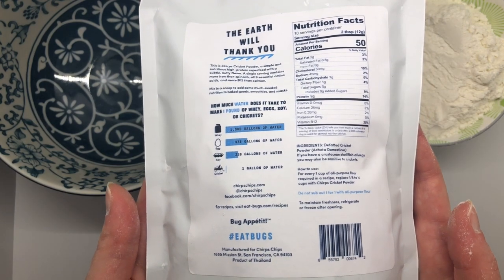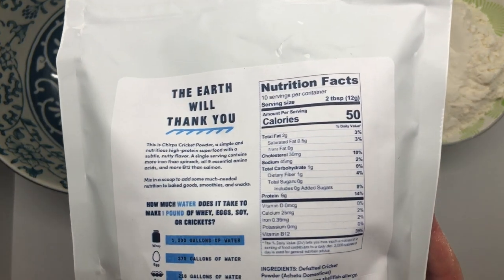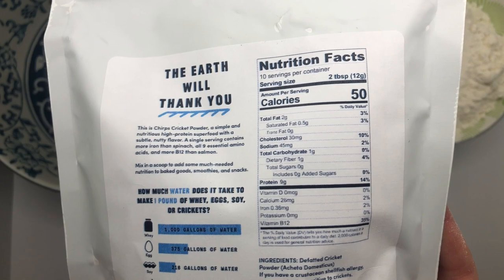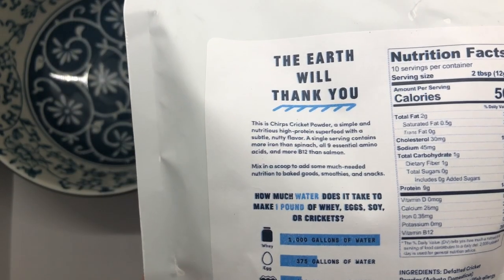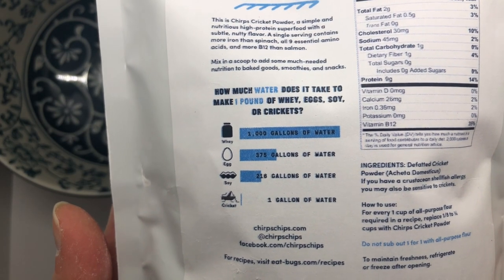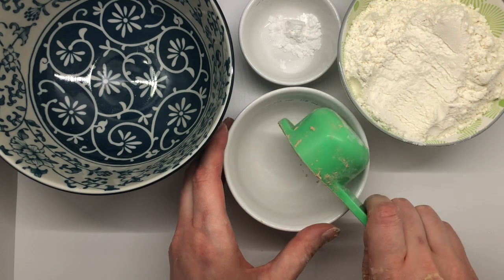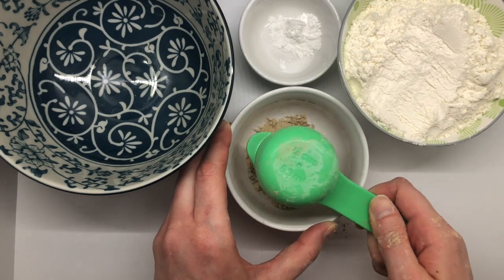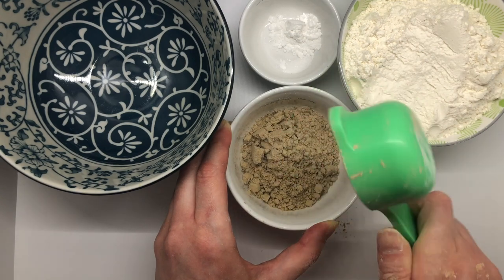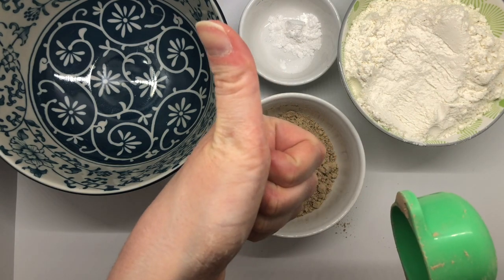Entomophagy, which is eating insects, is actually a really nutritious and sustainable way to get your protein. One thing to quickly note though is if you are allergic to shellfish, then you probably want to avoid any sort of insects because you may also have an allergy to them — they've got a lot of the same proteins. But for those who aren't allergic, they're really delicious and they add a great nutty flavor to your cookies as well as some great protein.